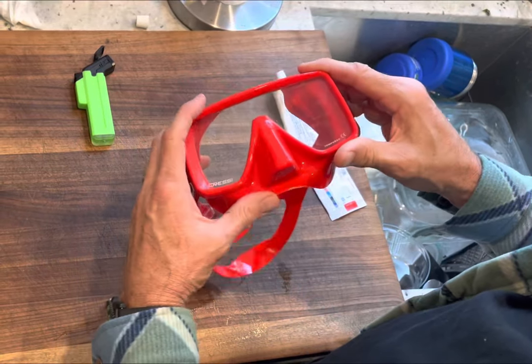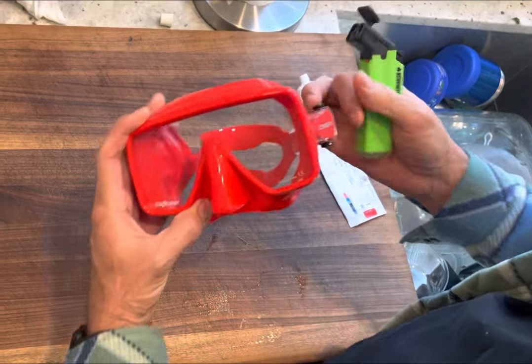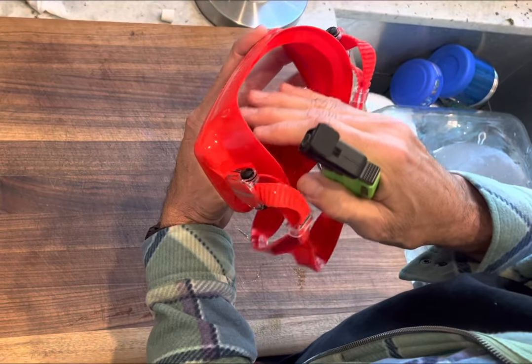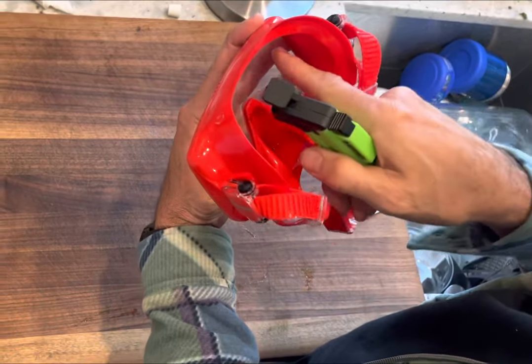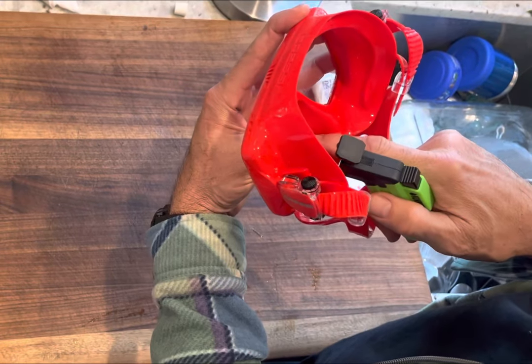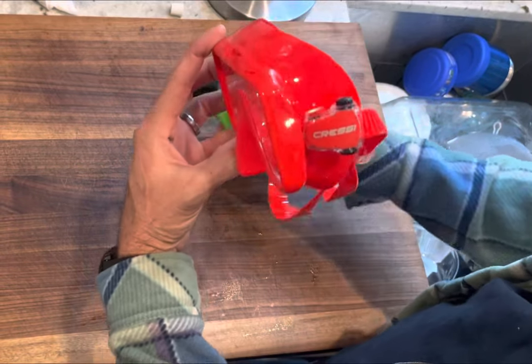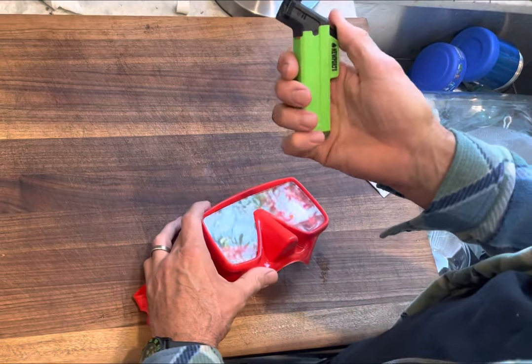I've got my new mask. Before I put defog on it, I have to remove the factory silicone film that's on the inside of the mask on the glass. There's also some residual on the skirt itself, so you'll need to use toothpaste to remove it. But first, you're going to take a lighter.